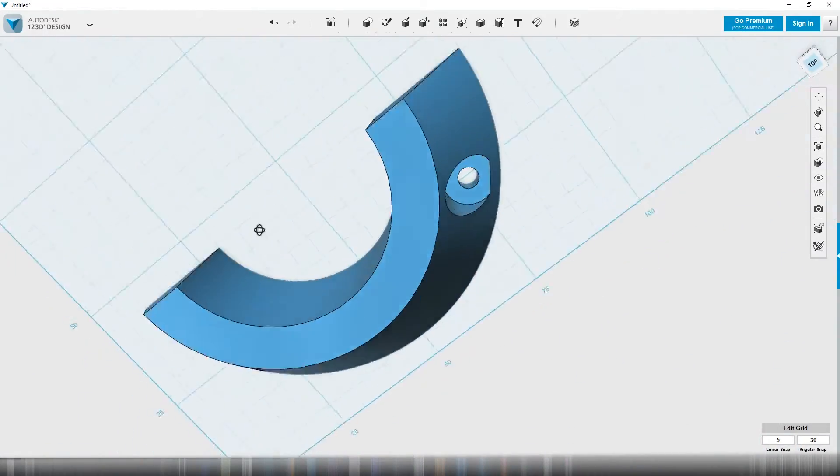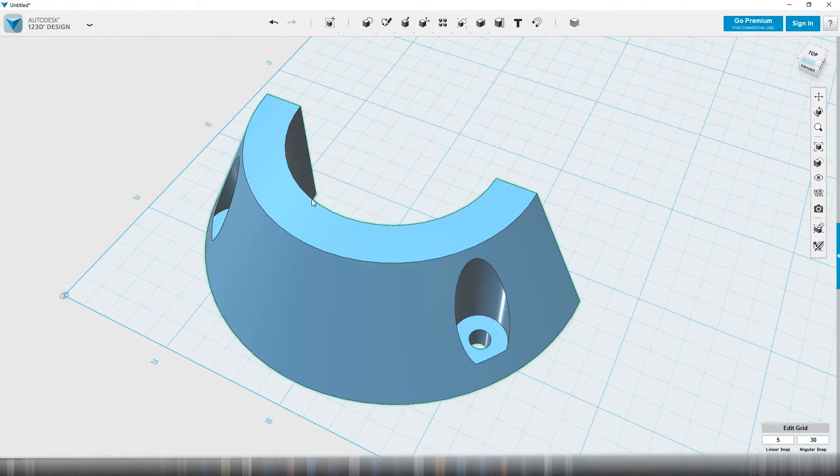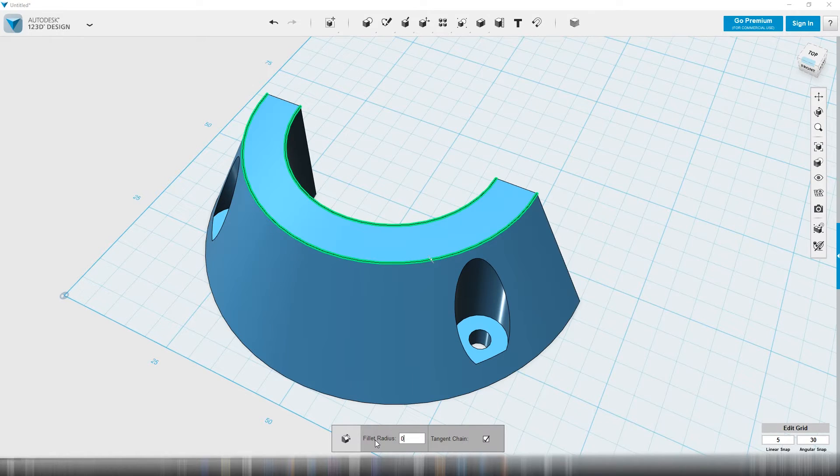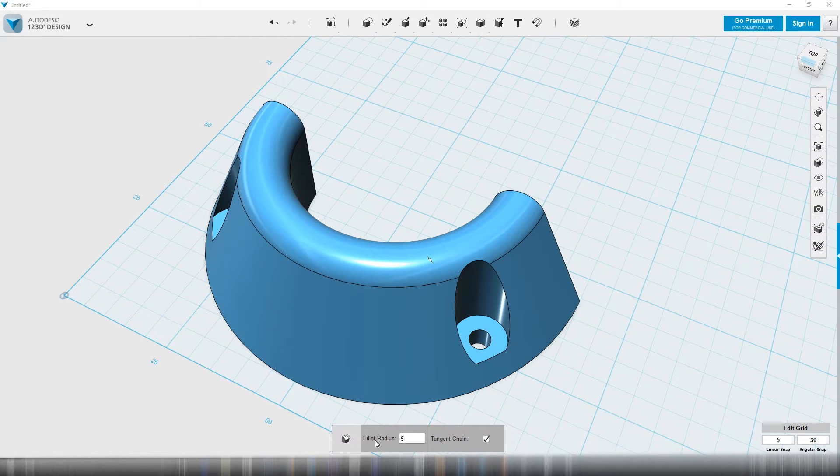Let's give this thing some edge — like a good looking edge. You can round off the edges by clicking this round-off-the-edges option. It's fillet — don't know, I don't speak French. So you click those two, and down here you choose the radius. Go like two — that looks good. Maybe like four, see what that does. Oh, so pretty. Maybe we'll go with five. I'm going to go with that — that looks okay.